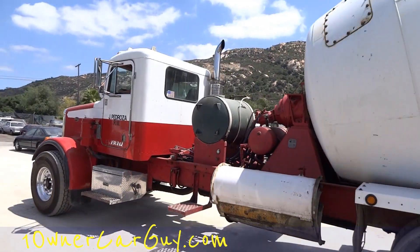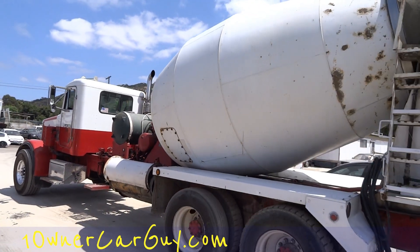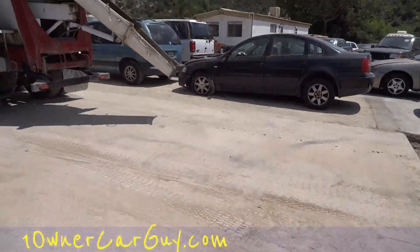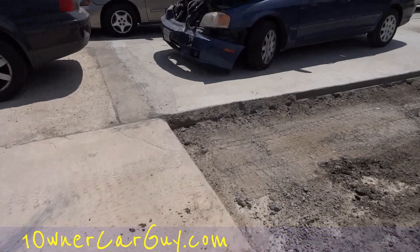There's your concrete truck picture — I gotta get an actual picture of it at some point to be able to show it better. Thanks for watching, have a great day or night, whatever it is, wherever you are.